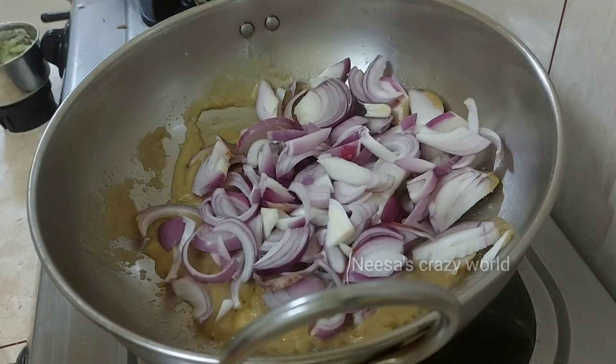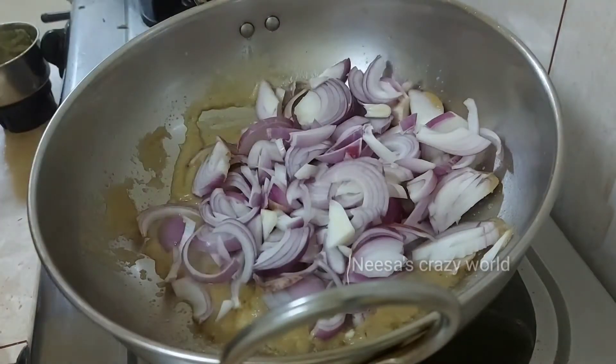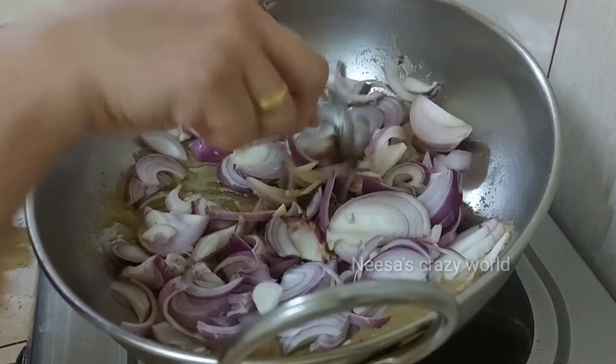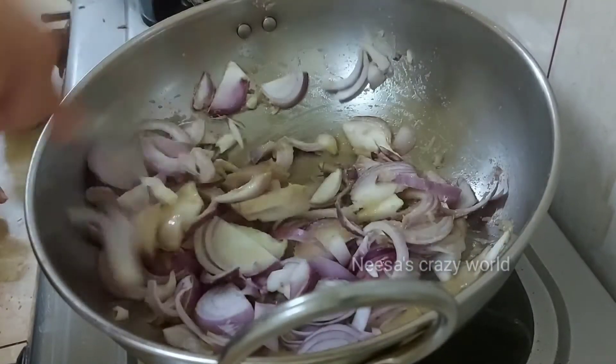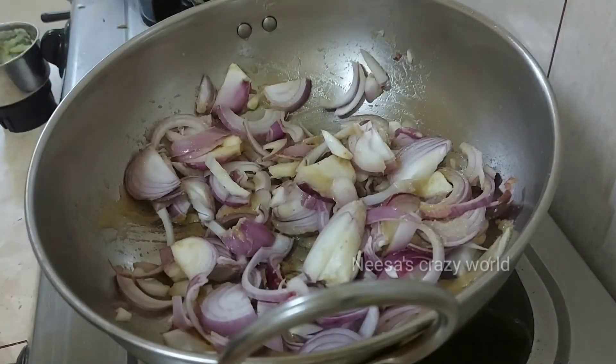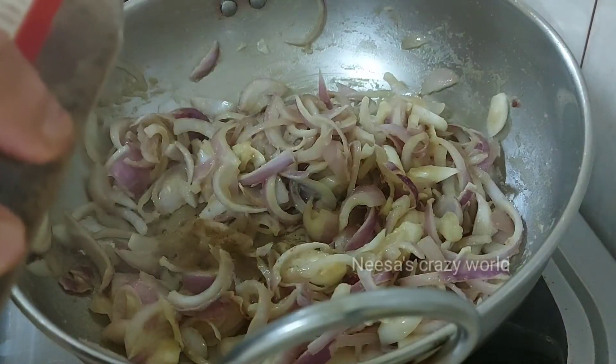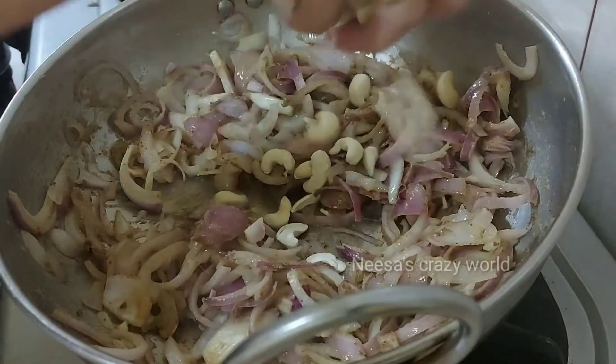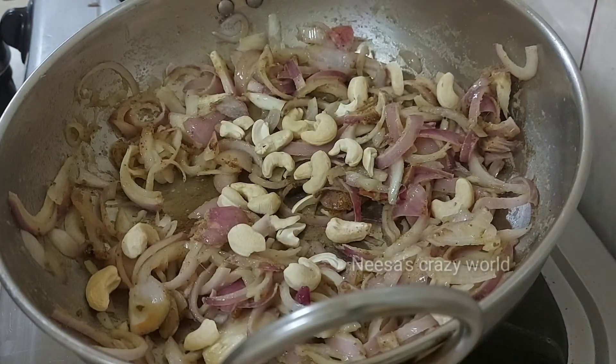I will cut it from the middle size. If you are going to use a large plate, I will cut it out. The marinade is about 2 to 3 minutes.